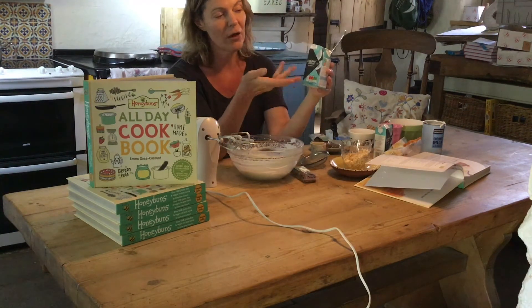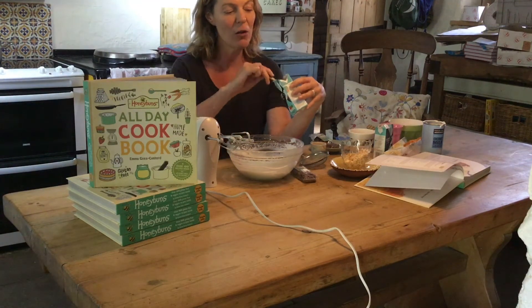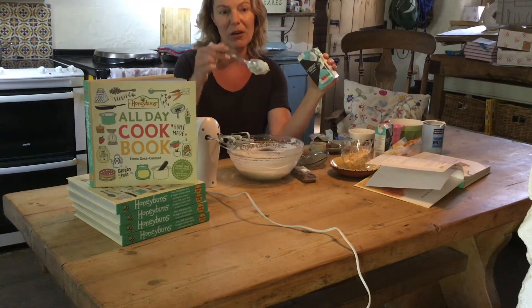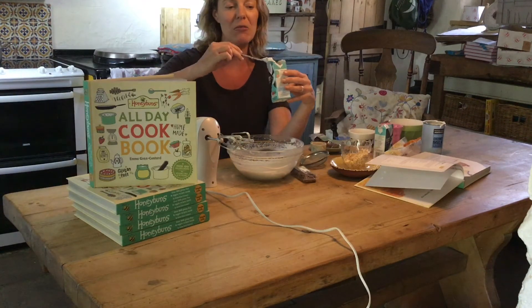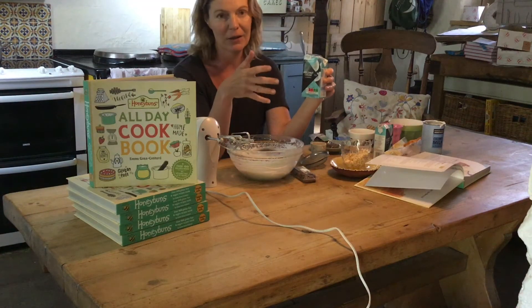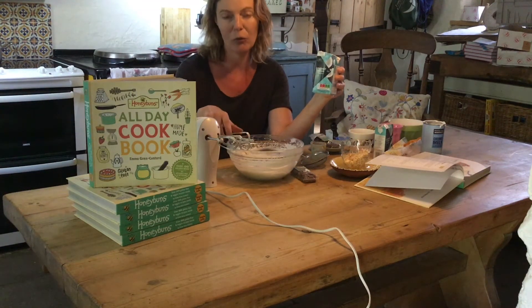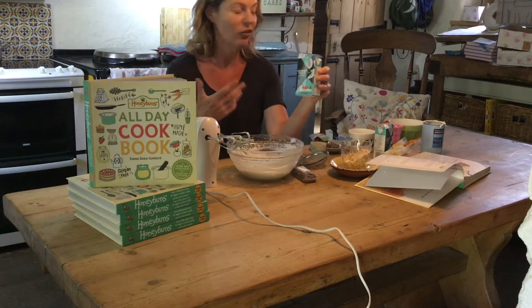Four tablespoons — other brands are available — of coconut cream. This is a lot stodgier than the milk, like a really thick whipped cream consistency. You need four tablespoons of that. It's not an exact science, just dollop it in, and that gives extra richness in terms of flavour and texture.